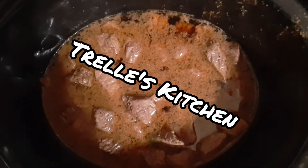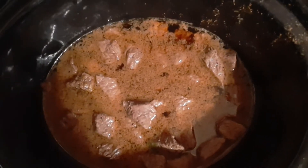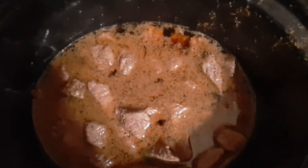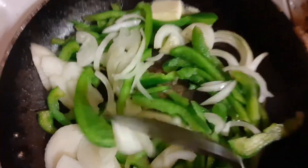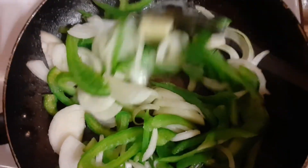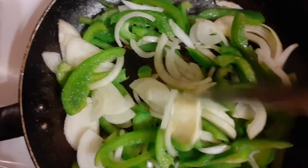Pepper steak browned and seasoned, cooking on low slow cooking. Sauteing some green peppers and onions with just a tiny bit of butter to go in the pepper steak.